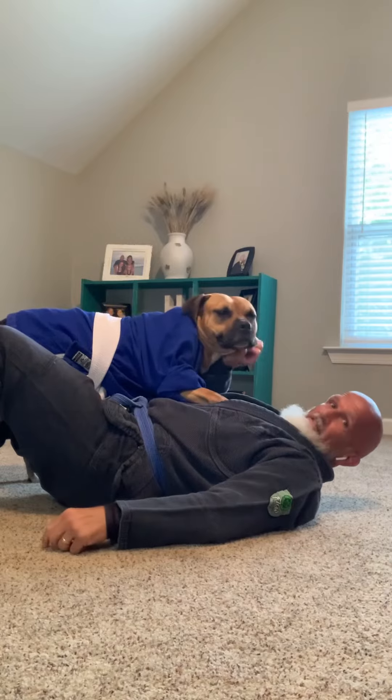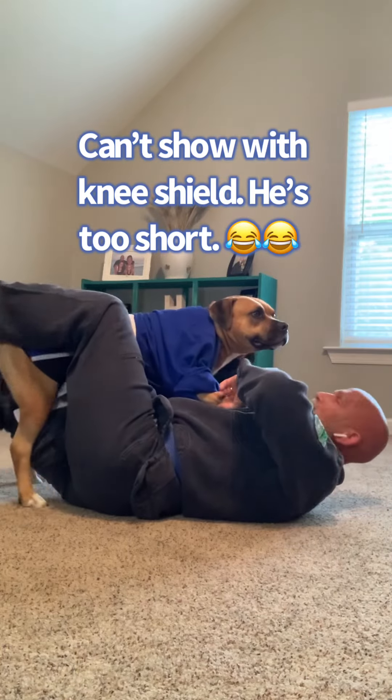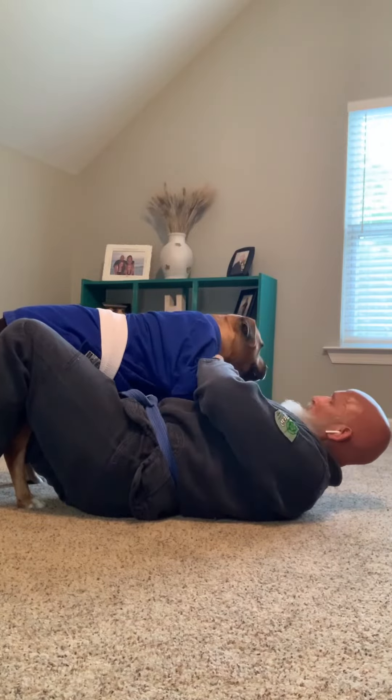Today we're going to show you a sweep called the John Wayne sweep — a really really simple sweep, but very very effective. So let's say that I'm in bottom half guard here.